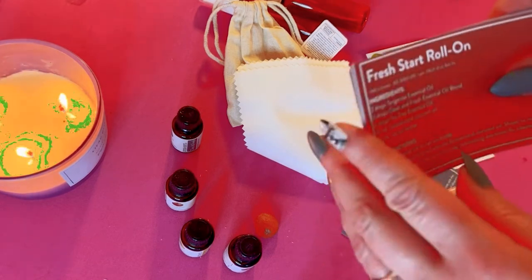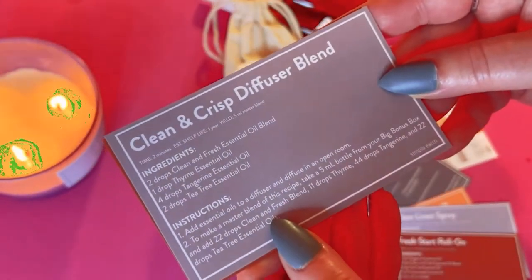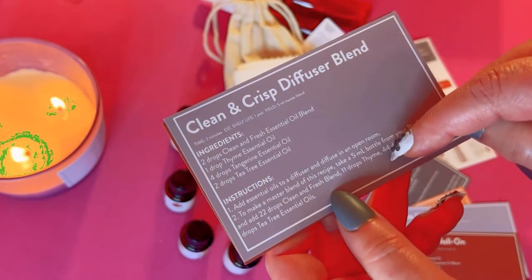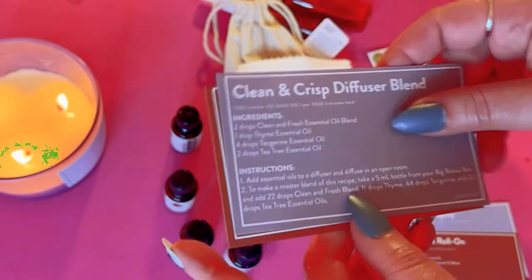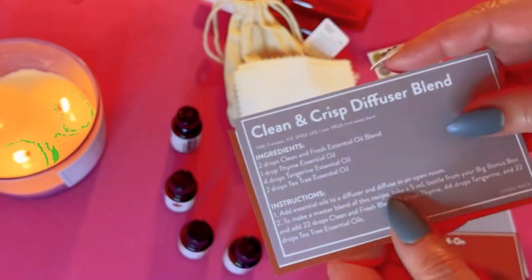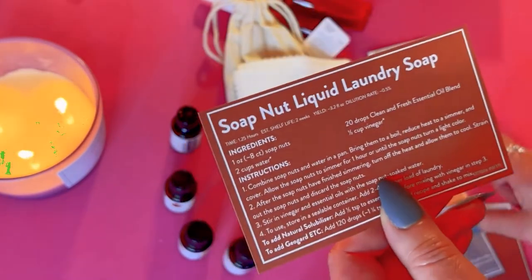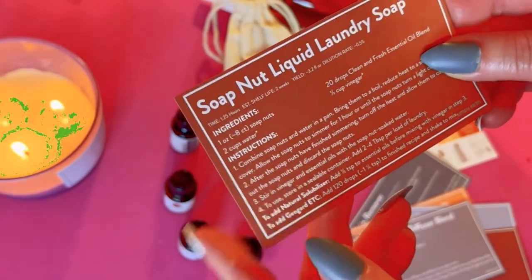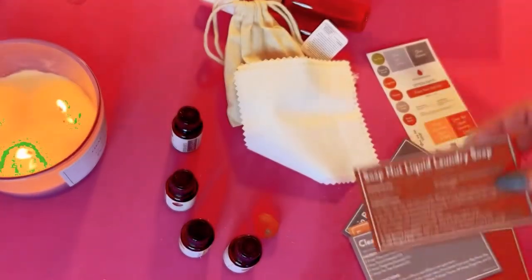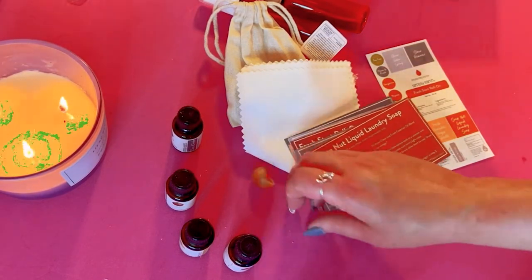There's also a diffuser blend — I've been looking for a small diffuser on Amazon because the ones I had broke. And we have a recipe for soap nut liquid laundry soap, which is really cool. So you get all those recipes, and I'm very interested in the soap nuts — I've never seen them before.